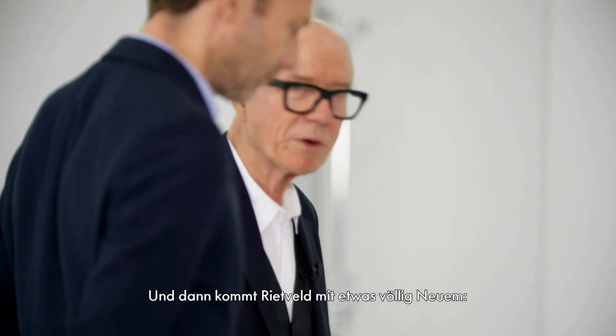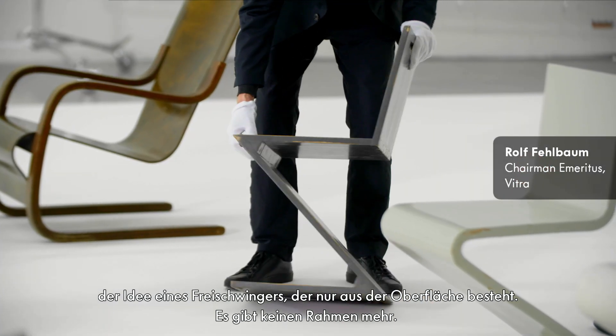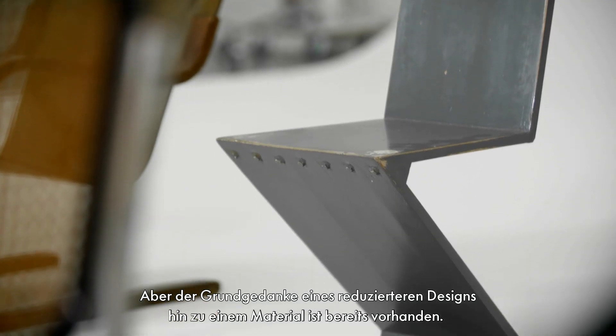Now comes Rietveld with something completely new — the idea of a cantilever which is only surface. There is no longer a frame. The idea is already there that something in one material is something much more reduced.